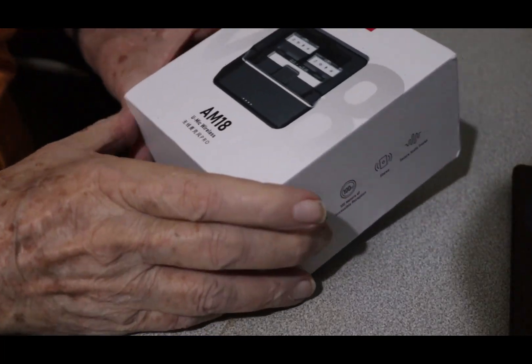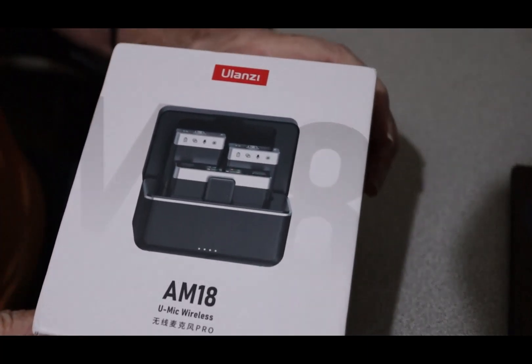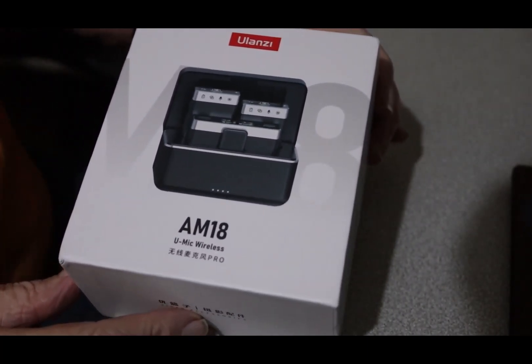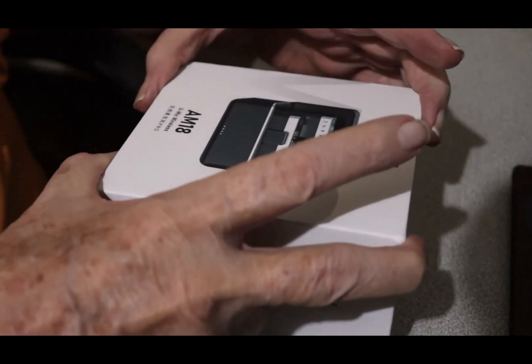This is the Ulanzi wireless mic that I just received. We're going to do an unboxing and see what it's like.